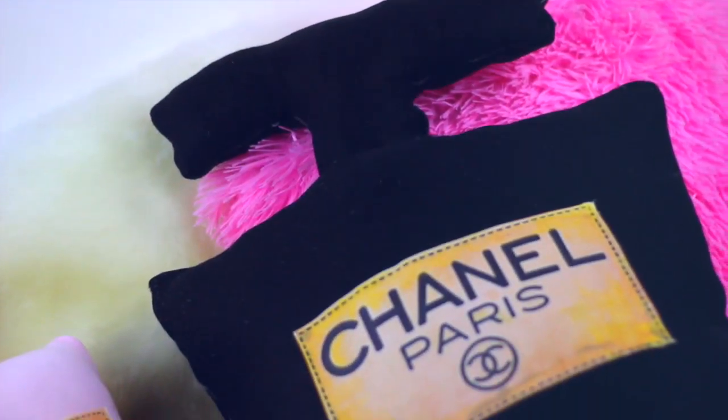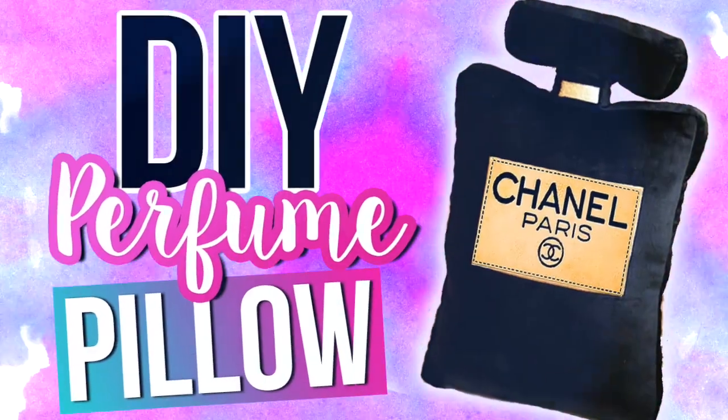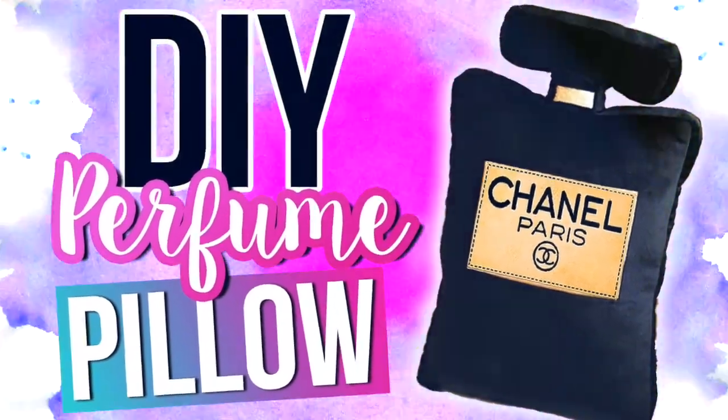Hi guys! Today I'm gonna show you how to make this Chanel perfume pillow. It's really cute and inexpensive. Please subscribe for more videos like this and let's get started.